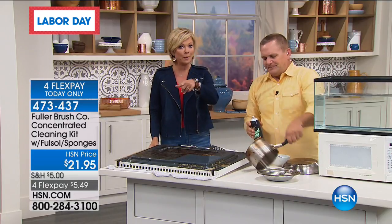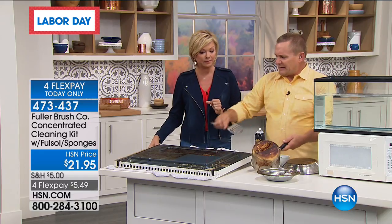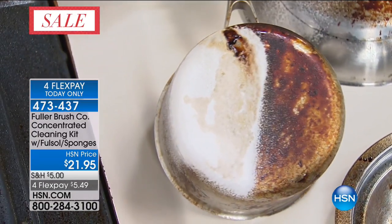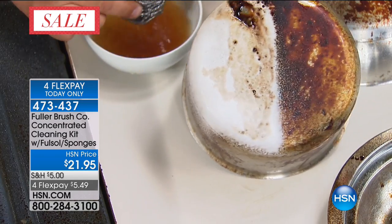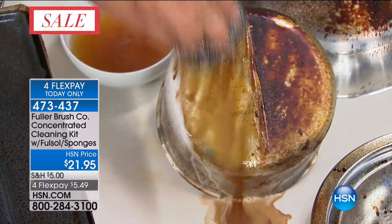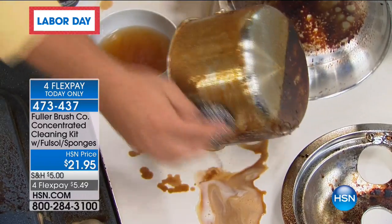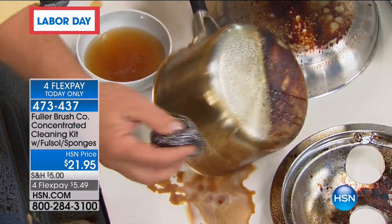Take that stainless steel sponge and a little bit of water — do this right in your kitchen sink. It scrubs away the baked-on, caked-on, burnt-on — whatever's on there, it'll come off. There's no better stainless steel cleaner than stainless steel. This is a reorder item that is very limited — we typically get 5,000 or 6,000, but we have a little more than 2,000 available. So if you've tried it and you know you love it, you might want to stock up right now.